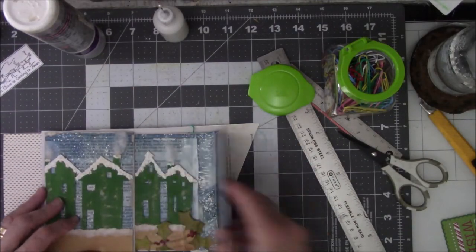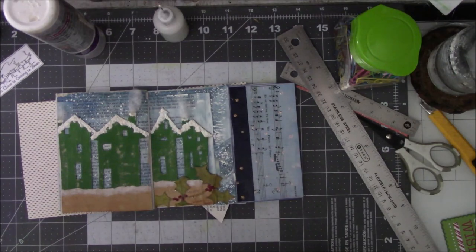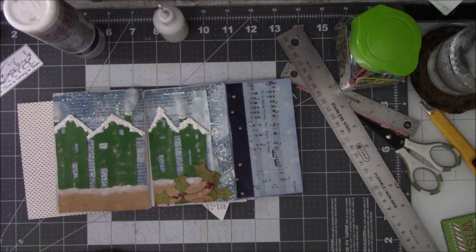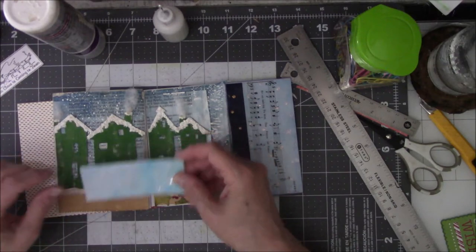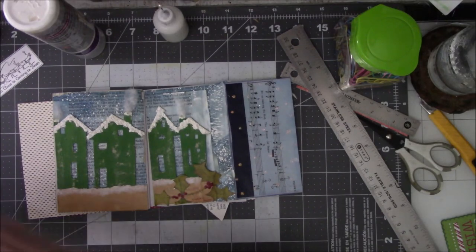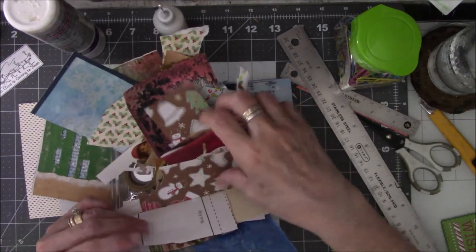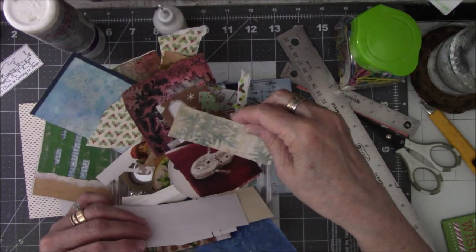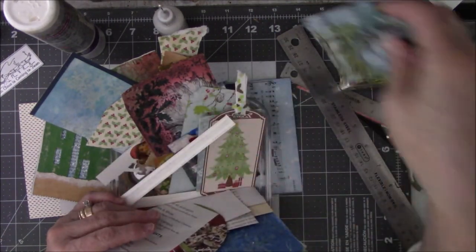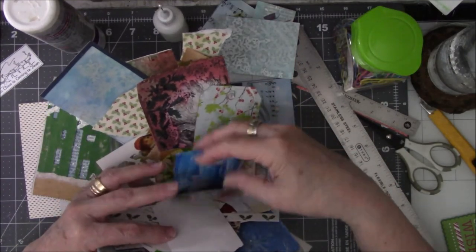I have this box that I put all the miscellaneous doodads in when I was cleaning off the desk so I could see it before I went to bed last night. I found some cool stuff in here that was laying on the desk that I completely forgot to use. I like these blue ones — that's pretty. There's that Santa Claus I want to use on another page. Here is that holly stuff — it's very sticky.